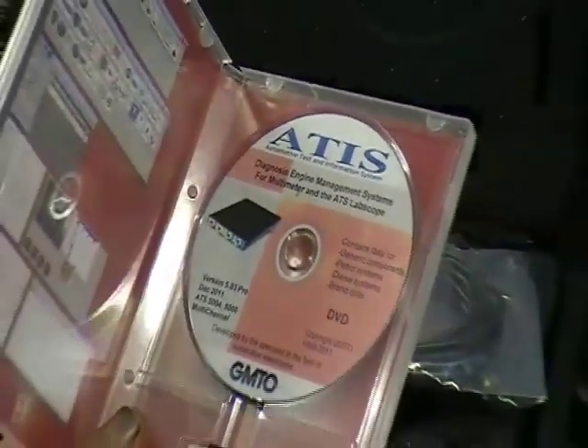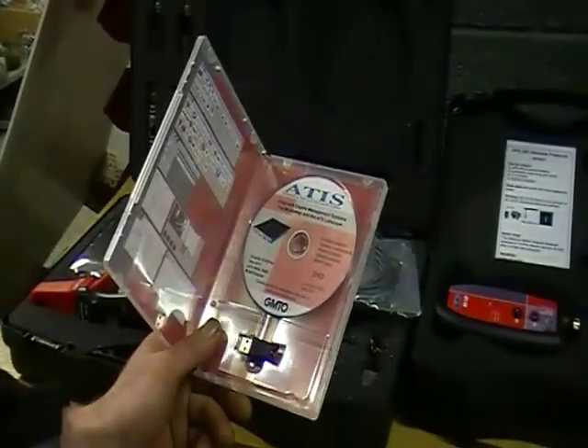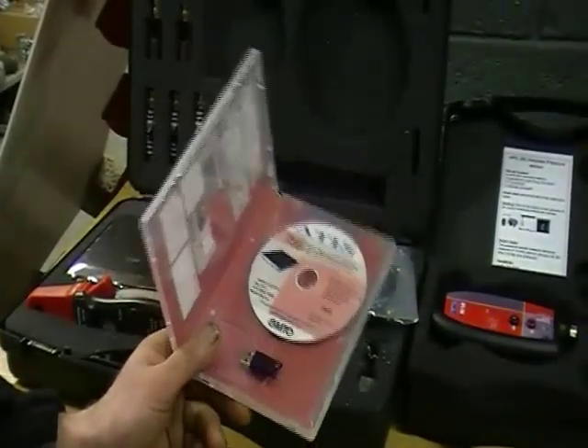It also includes scope presets, component explanations, and real life pictures of how to connect to the specific sensor or actuator that you are testing.